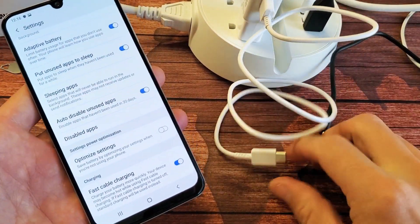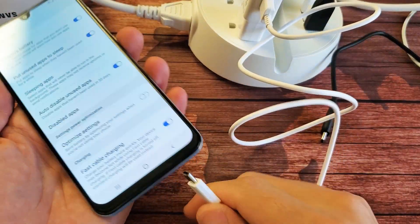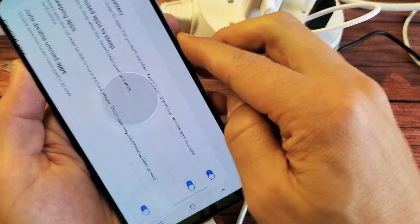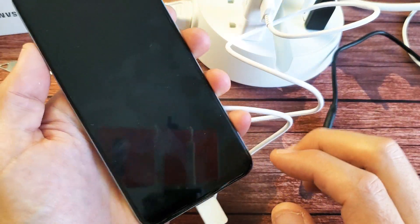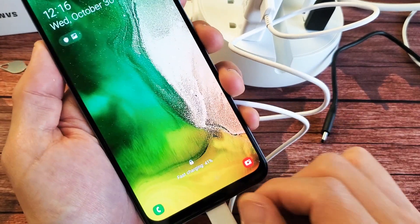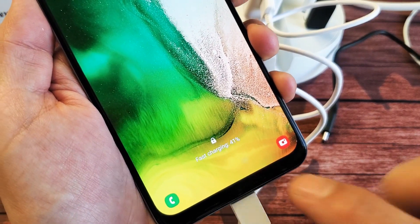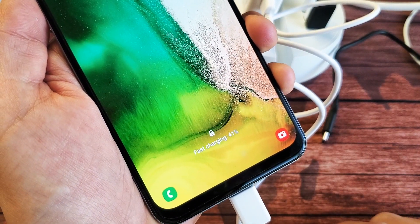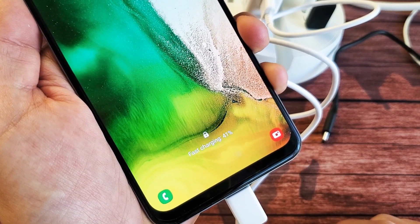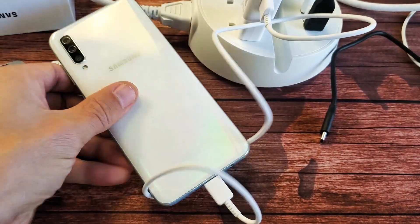So I'm going to go ahead and pop that in there and leave the fast charge on. Let me go ahead and plug it in here and we should see that it's fast charging, as you can see right down there. Pretty simple. Any questions or anything, comment below. Thanks for watching guys. Bye.